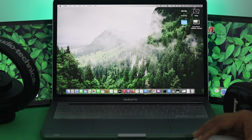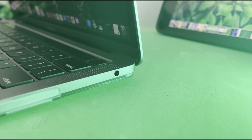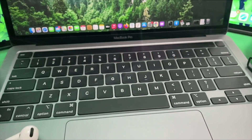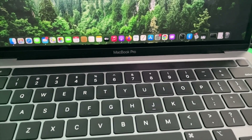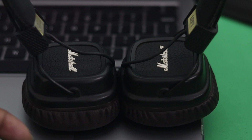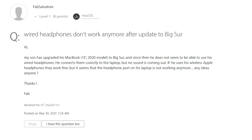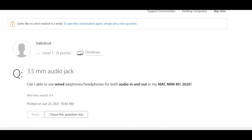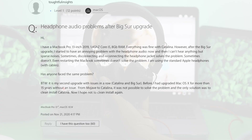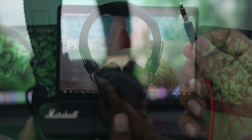Welcome back to the channel. In today's episode we're going to talk about how to solve your headphone port not working with your MacBook Pro. At the same time, people are also complaining that one side of their headphone is working and the other side is not — for example, left side is working and right side is not. This is really annoying and a lot of people are frustrated, so we thought we should make a video about it.